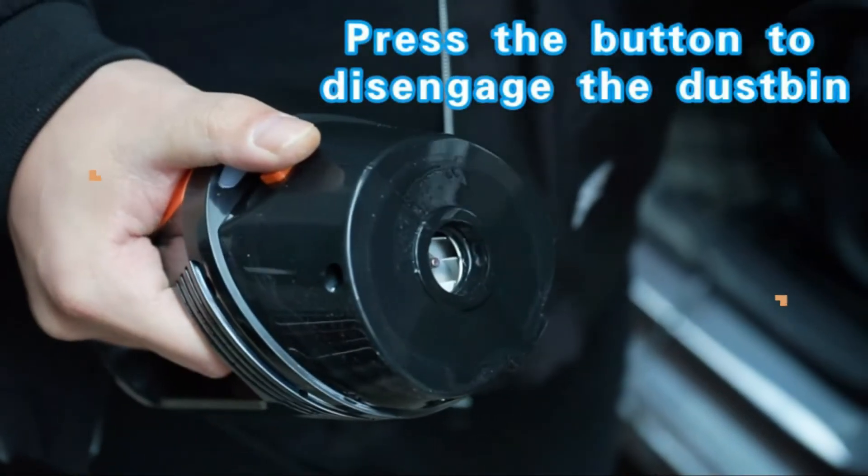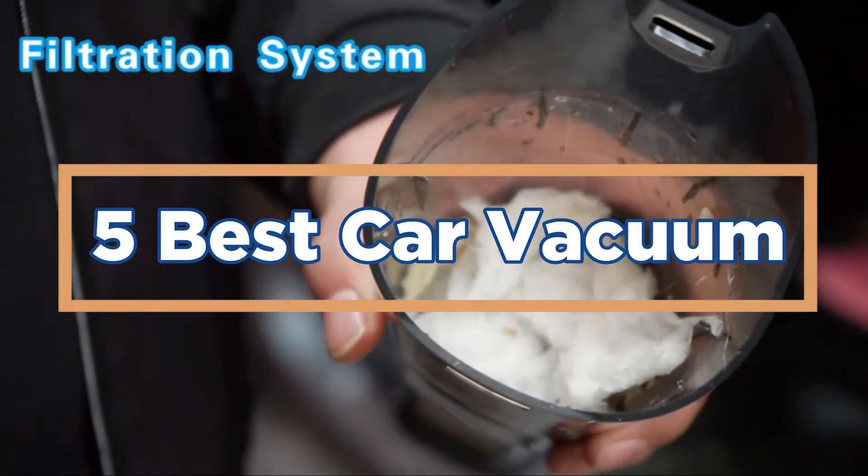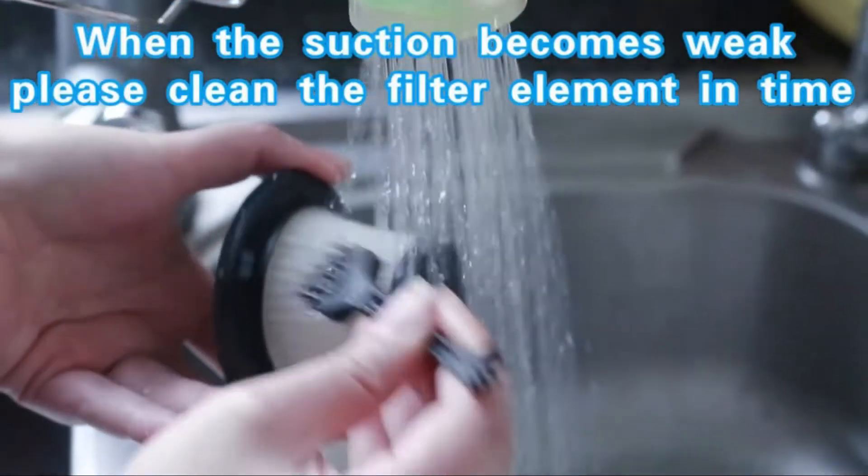In today's video, we will show you the top 5 best car vacuums. So, let's get started.